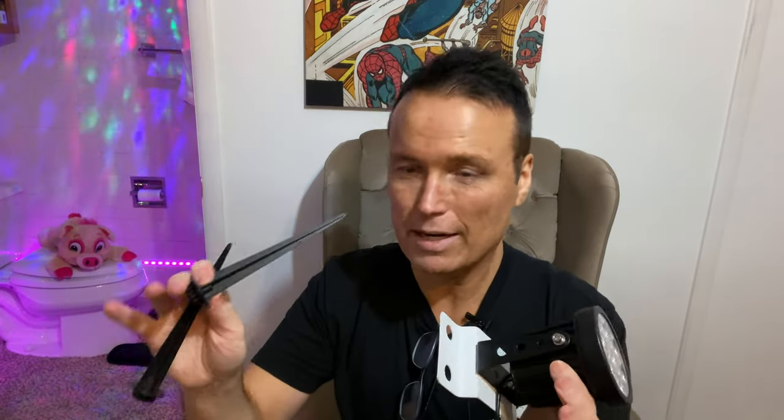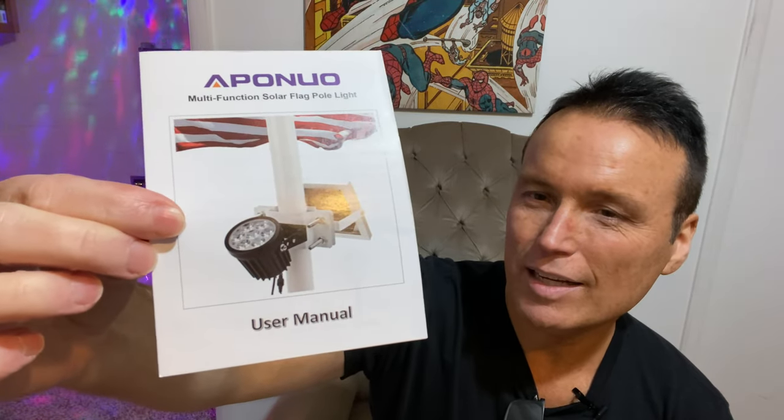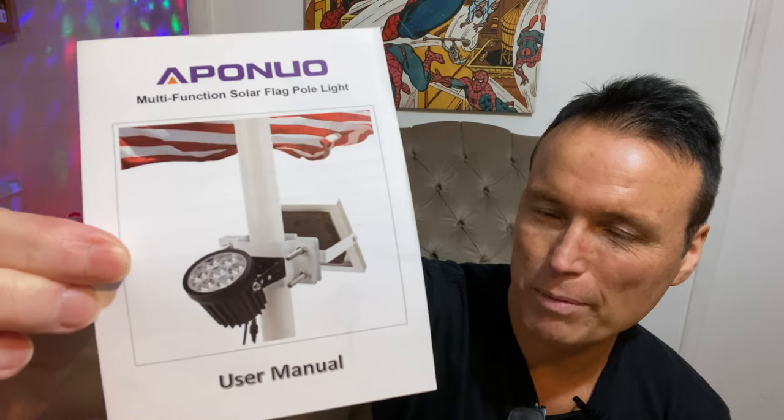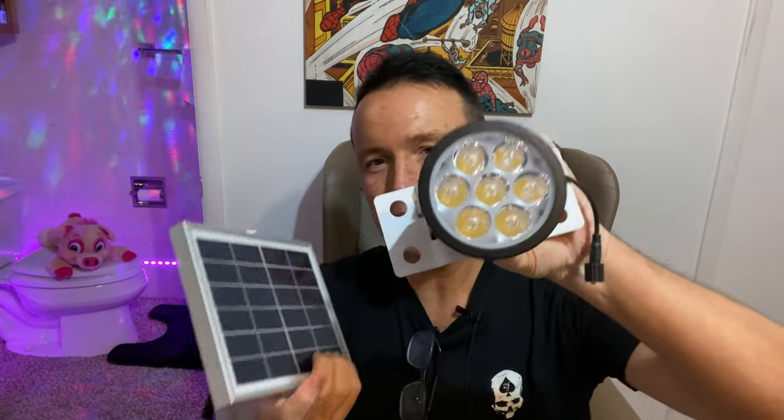There are a few different ways you can actually use this. It does come with a couple of ground stakes, though I'm not sure exactly how to use those. Looking at the instruction booklet, it actually attaches to the base of a flagpole and shines up. Here's the solar panel — it's a pretty good size and feels like good quality. Then we have the light there, which has LED diodes in it. You can't really see them too well, but it says it's 500 lumens.